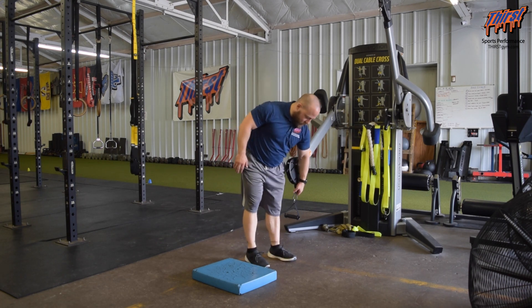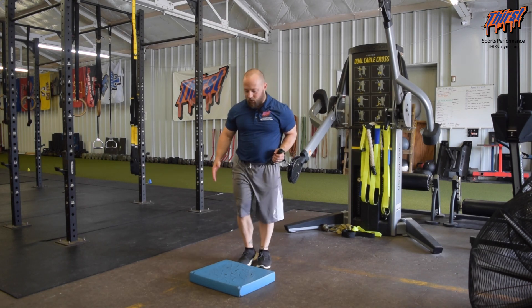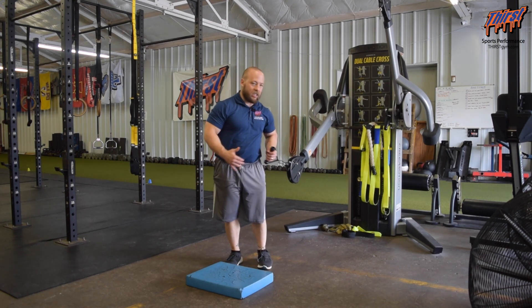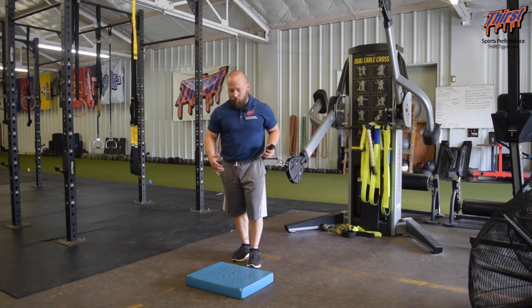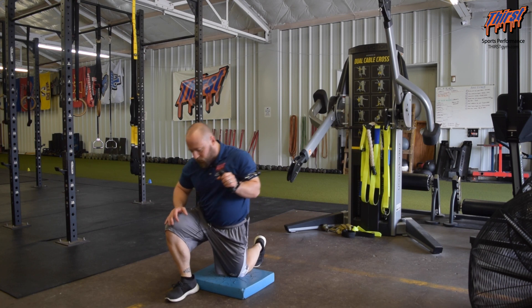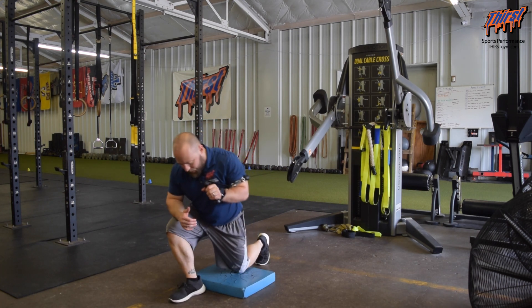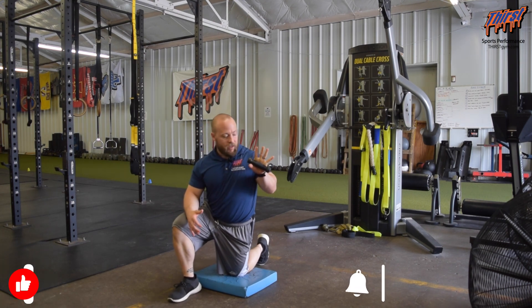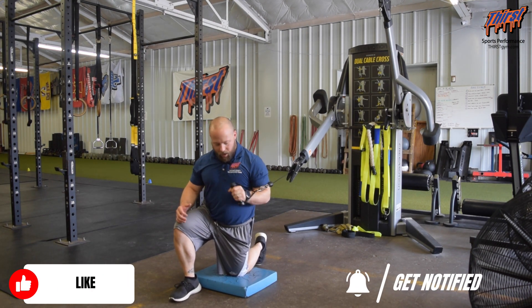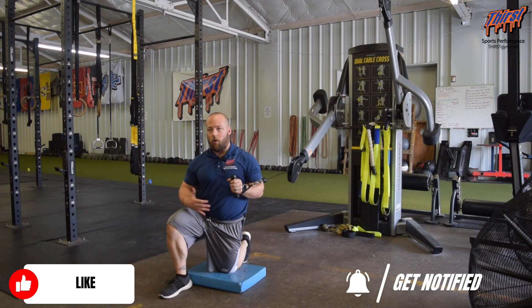We're going to take the regular D-handle to hold onto, give ourselves some space — we want to make sure we scoot away so there's constantly tension on the cable machine throughout the entire range of motion. Then we're going to get in our half kneeling position. I've got my right leg up here at 90 degrees, my back leg is right underneath my hip at 90 degrees, my hand's holding onto the cable, pretty much right around my chest level, which is kind of what we're after here.